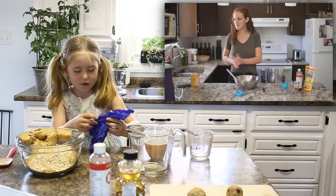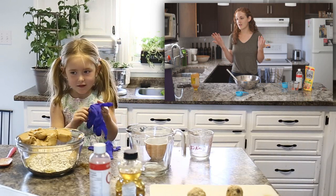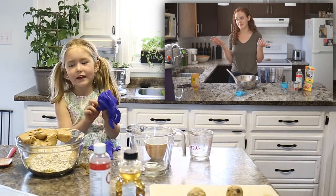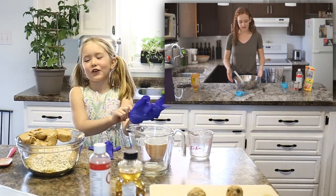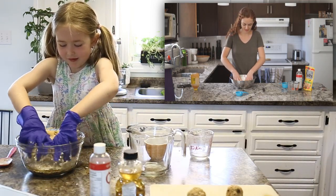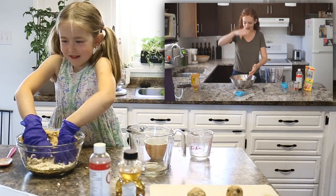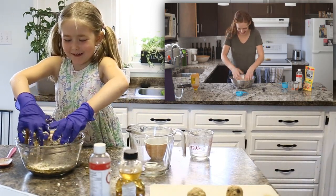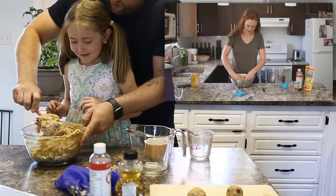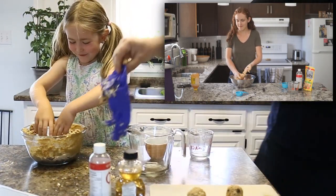Now I'm gonna put my gloves on and then we're gonna mix it with our hands. Is it okay if I don't have gloves? Yeah, that's okay. But you might get your hands dirty that way. This is gonna be so sticky. The peanut butter is just sticking to my hand. That's why I'm wearing gloves. You ready to go bare hand? Mm-hmm. Ooh, it feels funny.